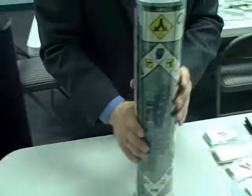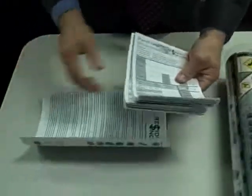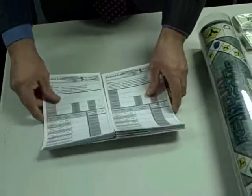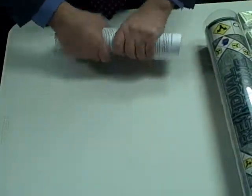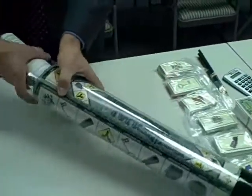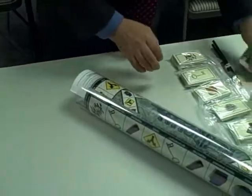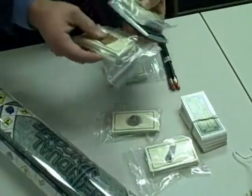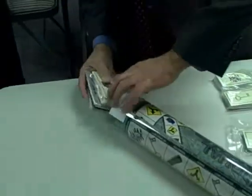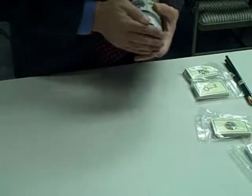The next thing to do is take the instruction set and the player card decks, roll them up, and then insert them into the open side. Then you can take the calculator and one of the larger decks and maybe one of the thinner decks and place them into the end with the instruction set.